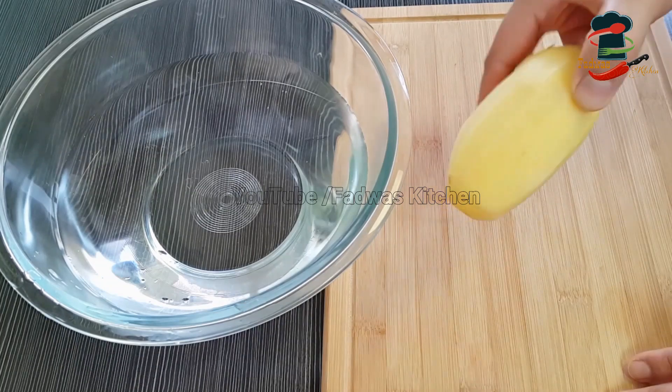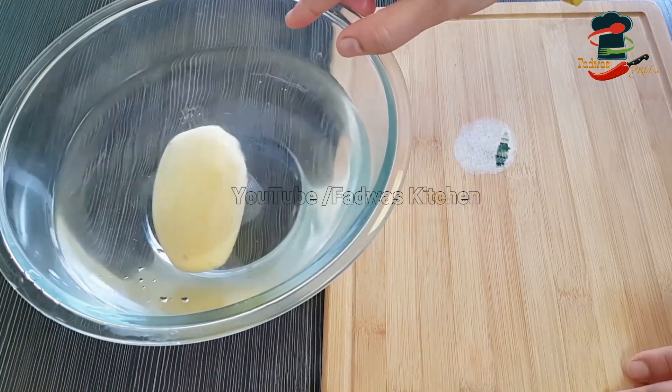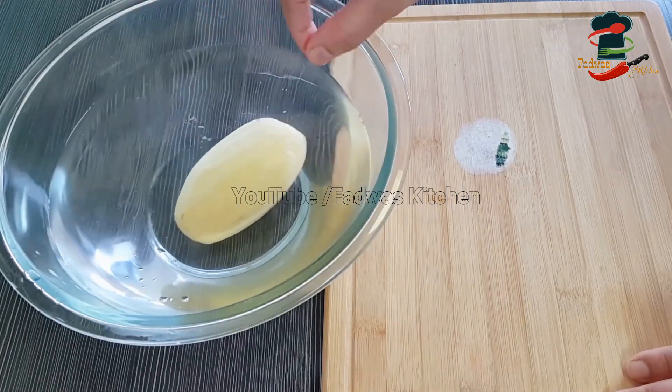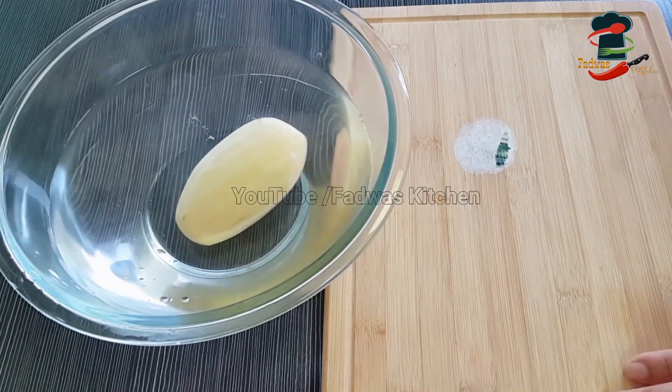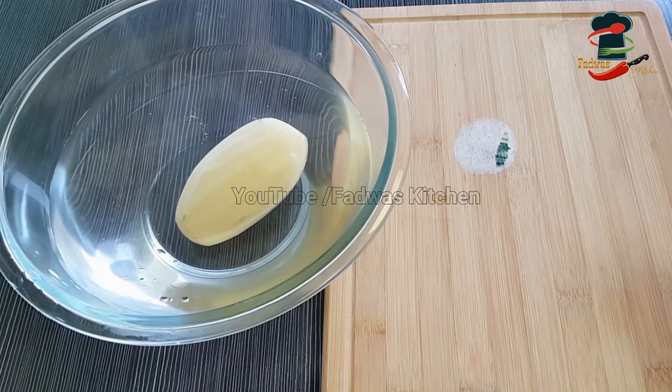It is the tree on the tree. You can put a tree on it. When we cut the potato on the side, we will cut it and cut the potato.